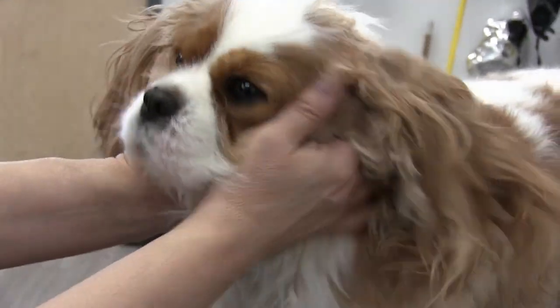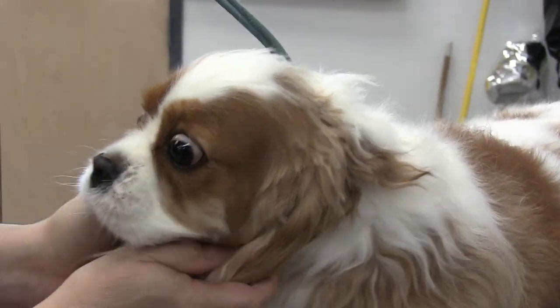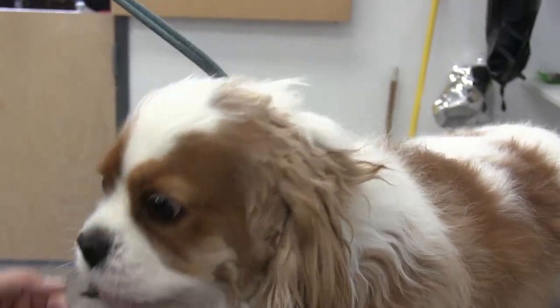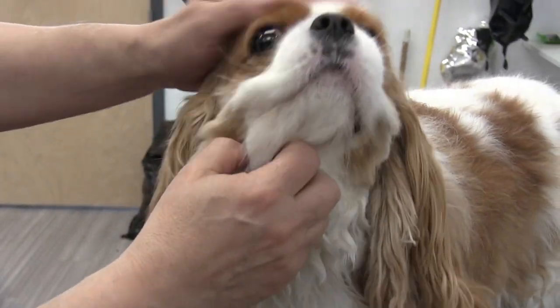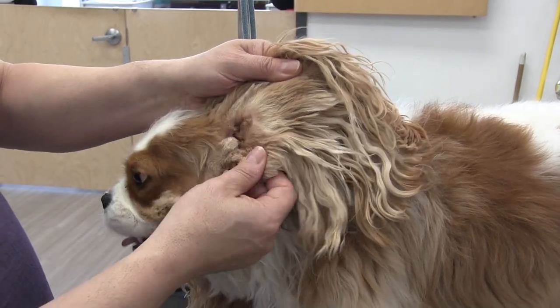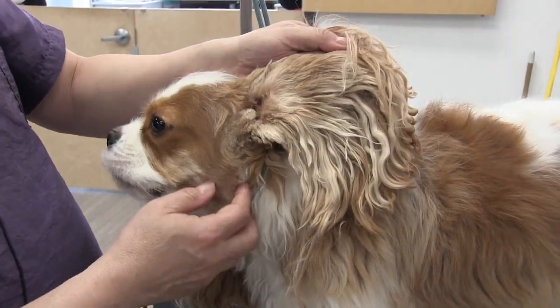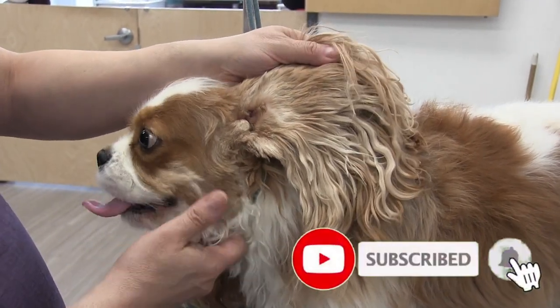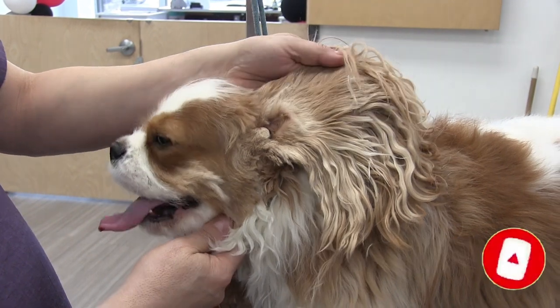He likes it too — you can get in there and give him a good scratch now. Hey buddy! These Cavaliers are just adorable little dogs. Okay guys, that's going to do it for this video. Thank you so much. If you enjoyed this video or it helped you in any way, please hit the like button and subscribe if you're new to our channel, and we'll see you in the next video.